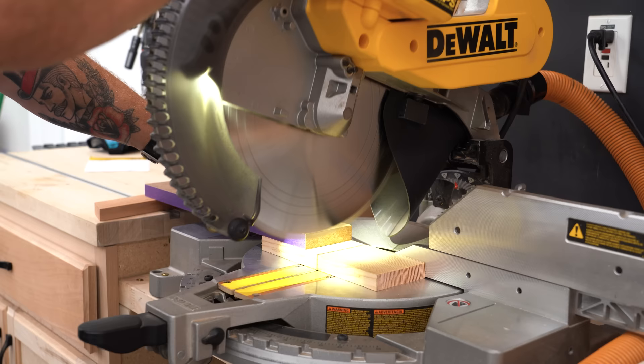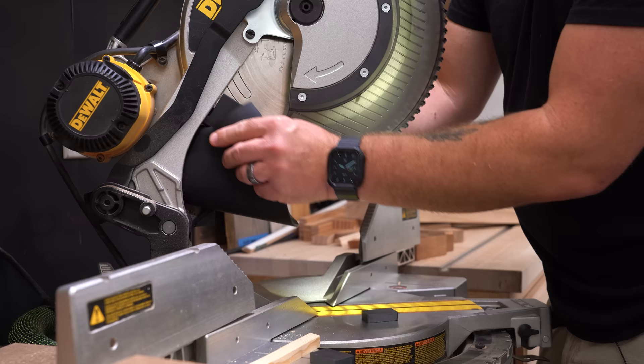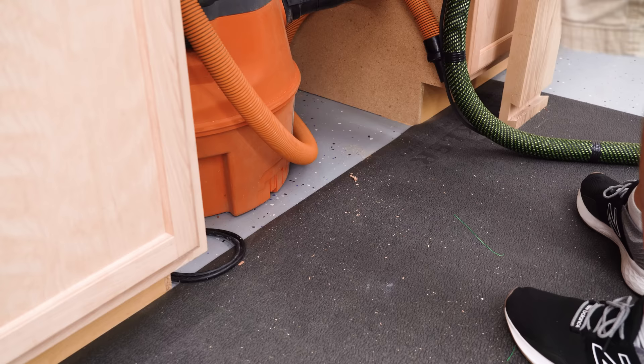A little while back, I designed a specifically shaped piece of silicone that folds up and goes back behind the blade of my DW716, and it attaches to the little metal bracket back there with a couple of magnets. This works really well at capturing pretty much all the dust that comes off of the machine, but only in the back.